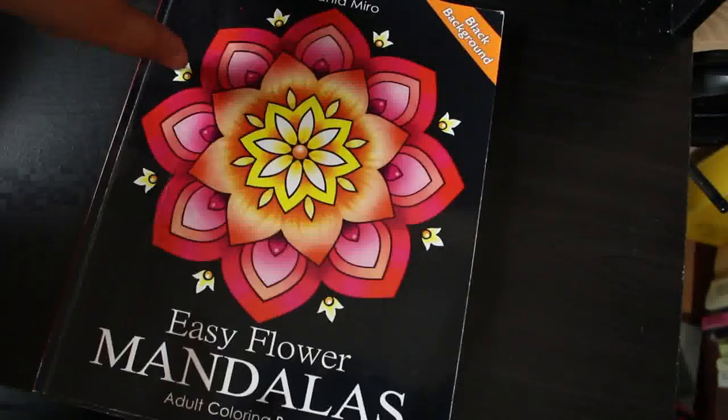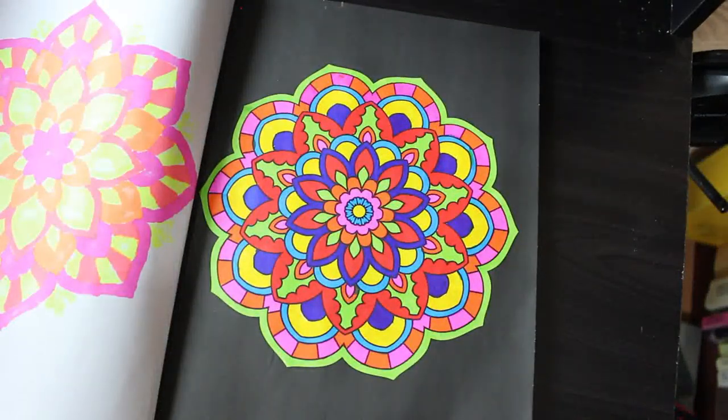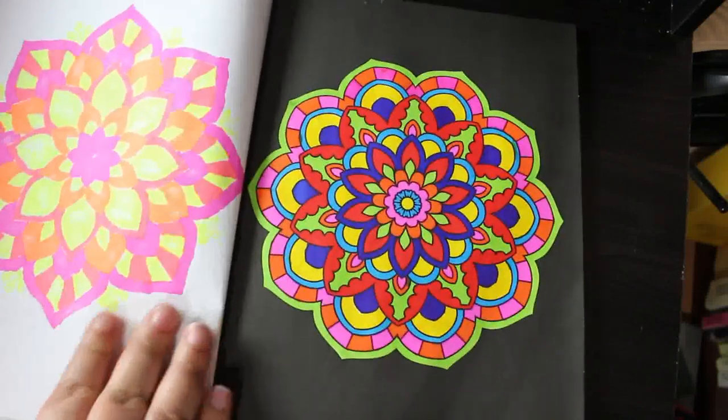I picked out my Easy Flat Mandala Colouring Book by Stefania Miro — I haven't done one in here for a while. I did a black background one and this was done with some markers — looking at it, I think it was done with the Cray box ones, which are alcohol markers from Lidl's. And I like it — it's really bright.